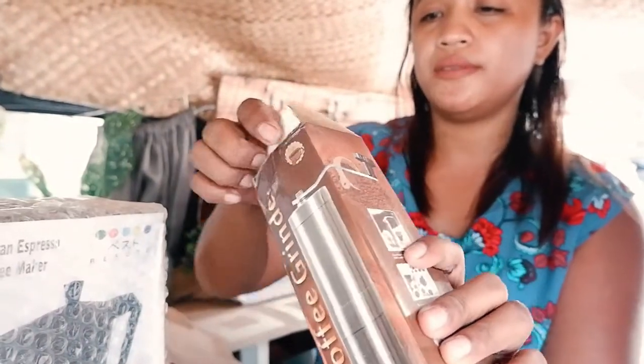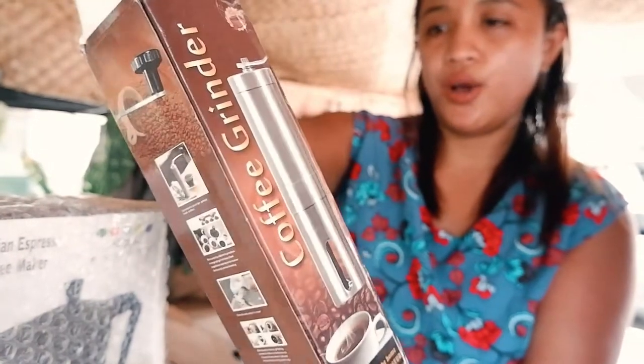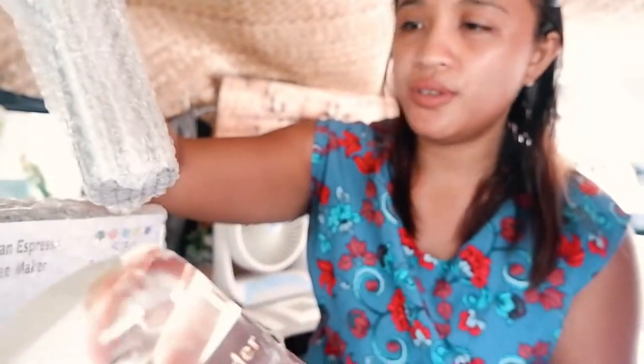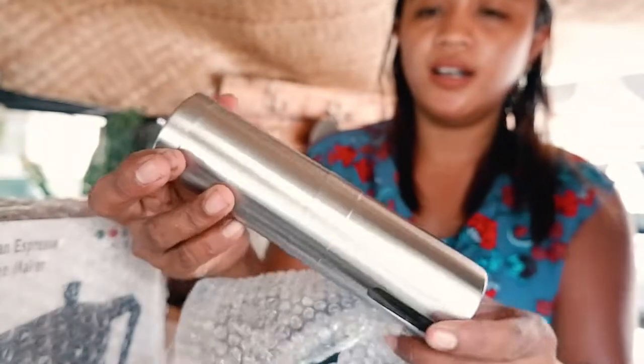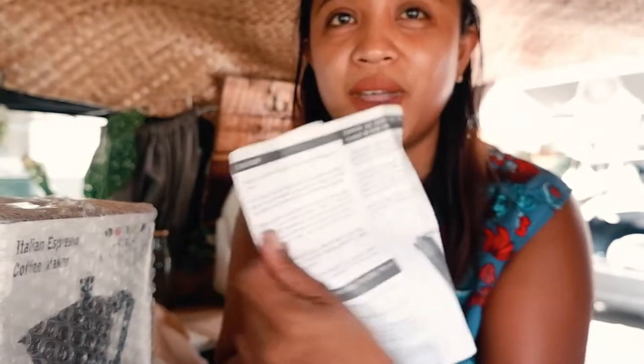And this coffee grinder — I don't know how to use this one yet. It comes with what I think is the handle. I think you just... I don't actually know how to do this, but it comes with a manual.